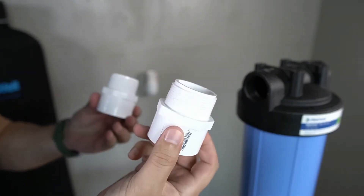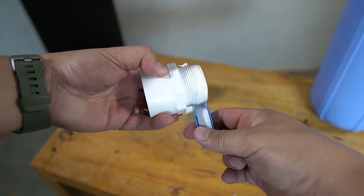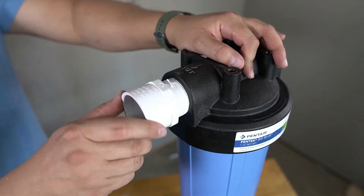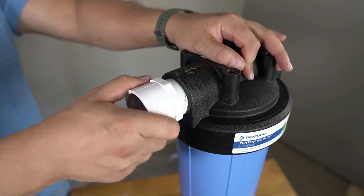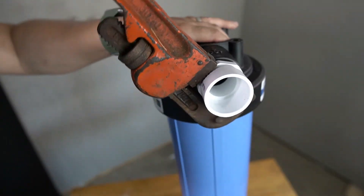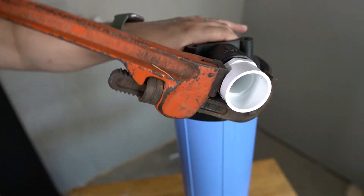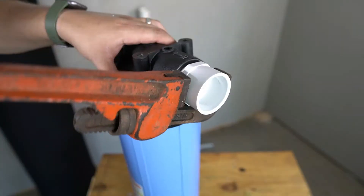Two threaded-to-slip adapters will now be placed. Plumber's tape will be required to prep the threads. Thread one prepped adapter into one of the openings on the sediment filter housing and tighten as much as possible by hand. A wrench will then be required to fully tighten the adapter to ensure there are no leaks. Repeat this on the other side of the sediment filter housing.